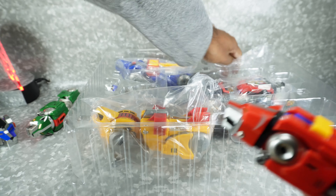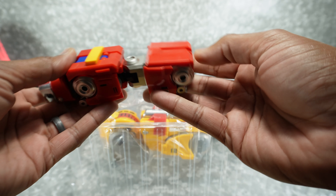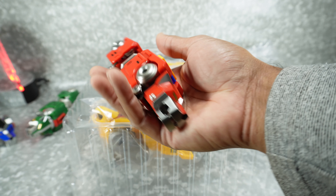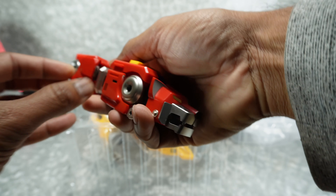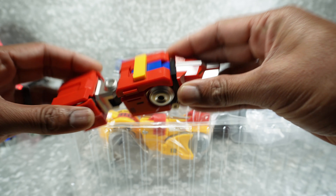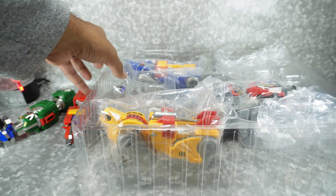Here's the red lion — looks pretty good. I will compare it with the original during the review so you can see the differences. There doesn't seem to be anything falling off or loose, so just the packaging issue. Happy about that.